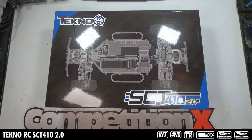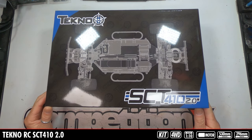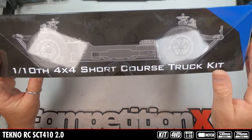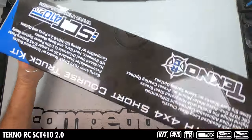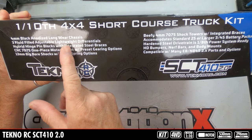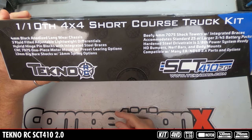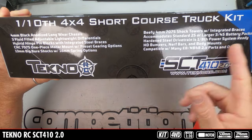The first kit in a long time — the new Techno SCT410 2.0. You can see their standard box art with the line drawing of the actual truck. On the side you get a side profile of the truck, looks super low. And on this side, some of the specs: long wear chassis, differentials, hybrid hinge pin blocks, one piece motor mount, shocks, beefy shock towers, 2, 3, and 4S battery packs, hard steel drivetrain, nerf bars, and compatible with all that stuff.